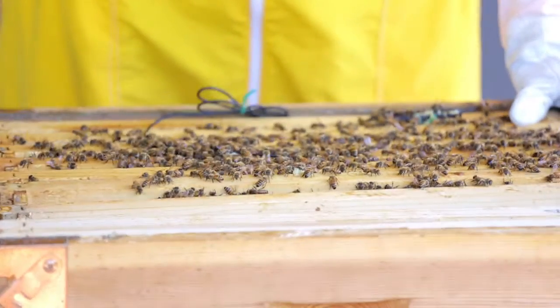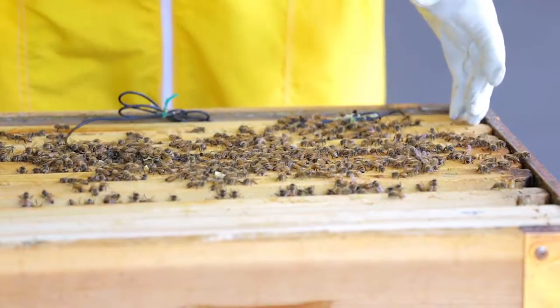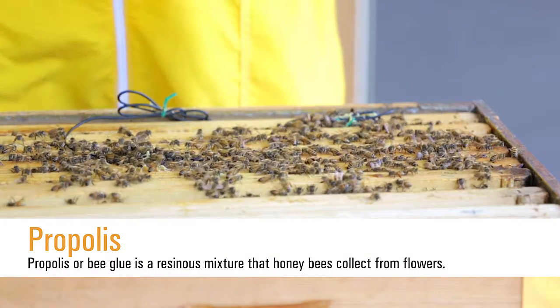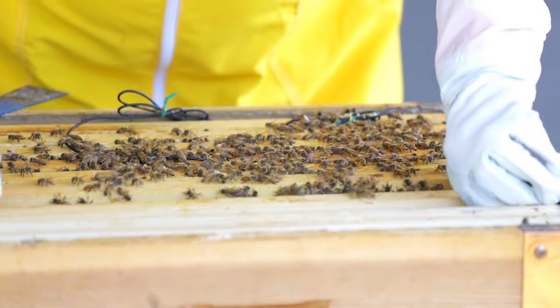I'm using that hive tool to help pry the frames apart. The bees like to keep the frames very constructed together using a substance called propolis, as well as some of that beeswax and honey, which can get very sticky. So having your hive tool handy is always good when manipulating a frame.